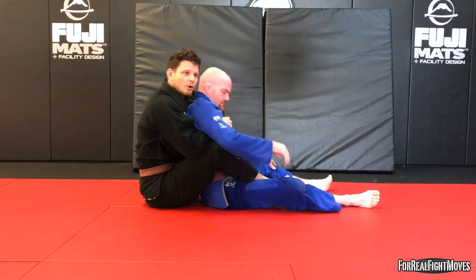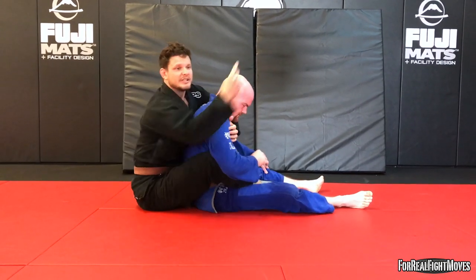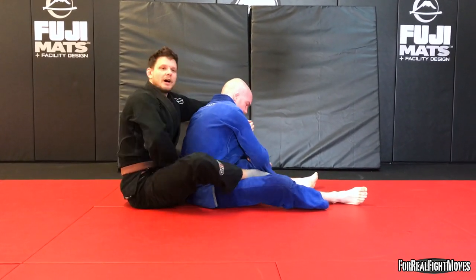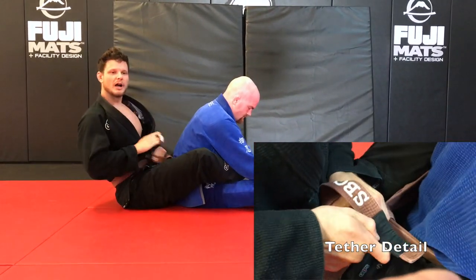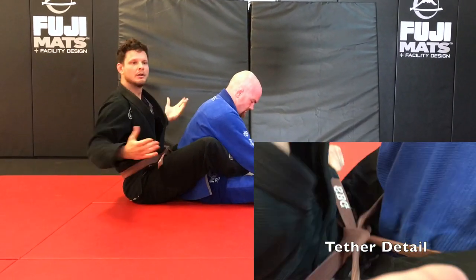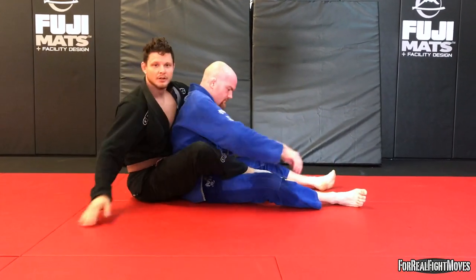Let's take a look from a different angle so you can see some detail. Got my control, we're good here, but I want to open up to attack — I don't want him to get out. So I'm going to take this hand, reach down, grab that belt. He's not going anywhere. I'm going to tie myself to him, tether up — now we are one. I can open up to attack and he's going to have a real bad time.